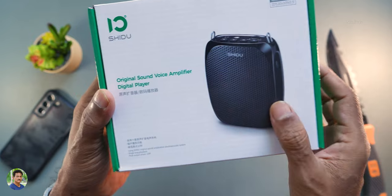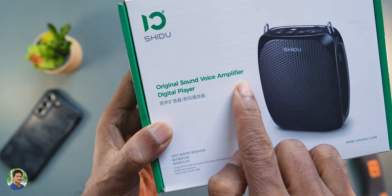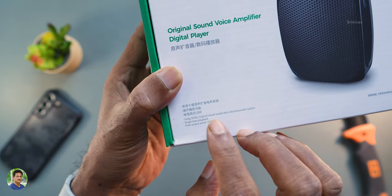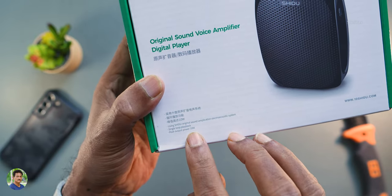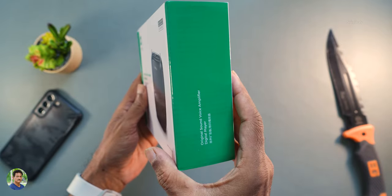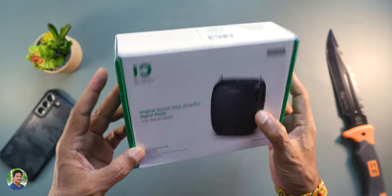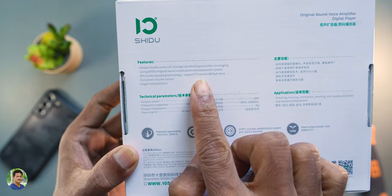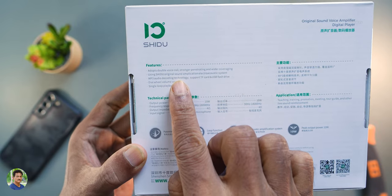This is a good gadget. It is an original sound voice amplifier and a small digital player. You can increase your voice with a 10-watt built-in amplifier. The PA system is portable, with strong, penetrating, wide coverage area, giving you a lot of sound.